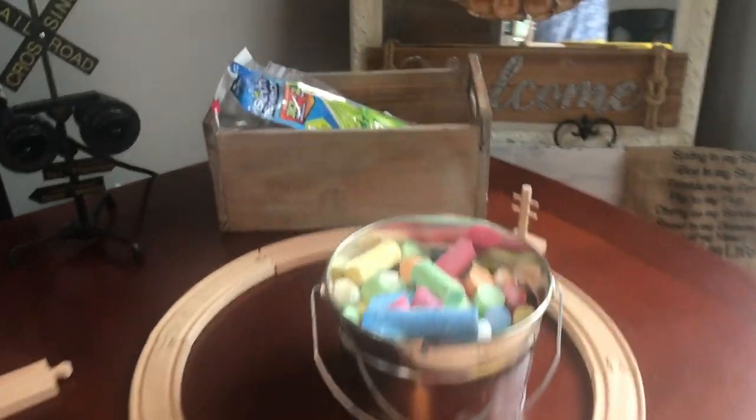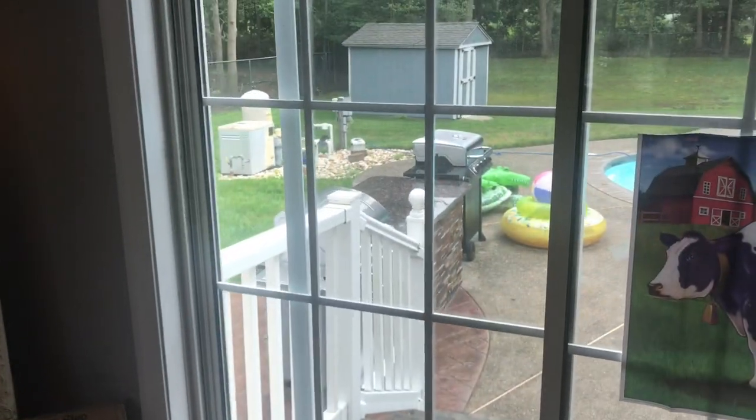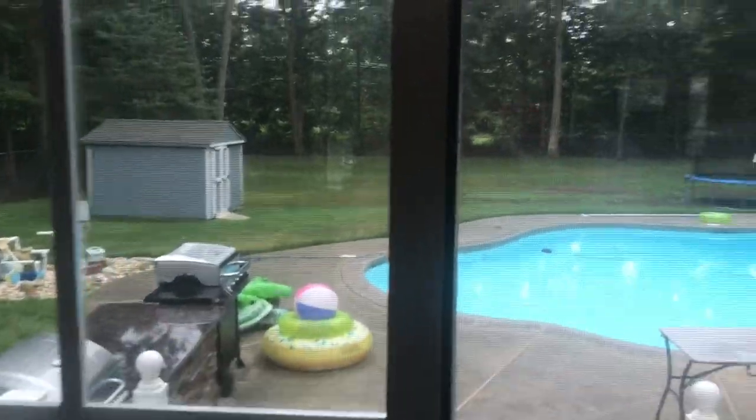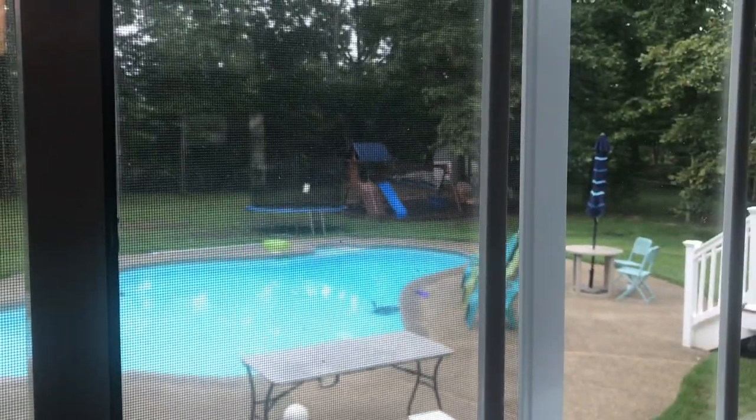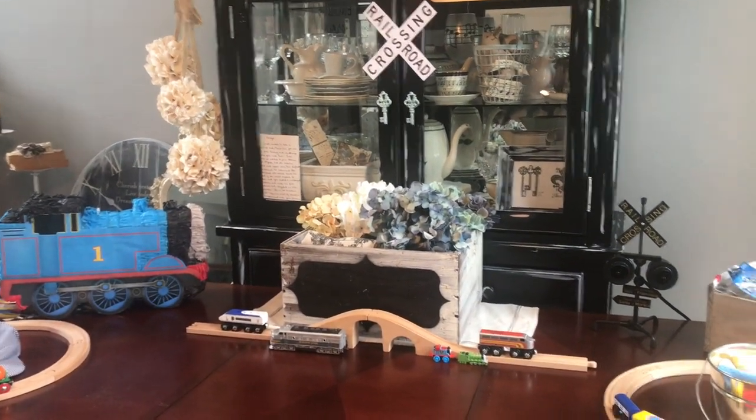I also have some sidewalk chalk and water balloons, so we're hopefully going to be able to do that outside, although it's very dismal and rainy outside. We're not getting great weather today, so it's kind of a bummer, but hopefully we can be out there. My hope is that we'll have at least an hour out there to swim and do some water balloons.